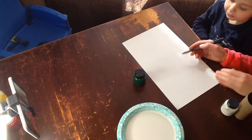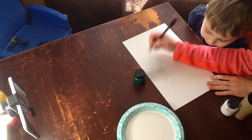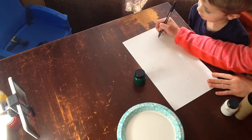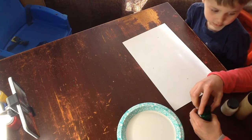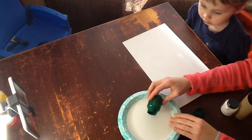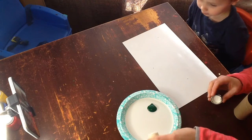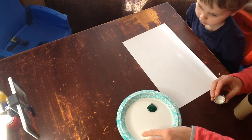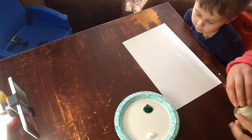The first thing we need to do on our paper is make three little dots, and then we're going to put some paint on our paper plate. This is the color green and this is the color white. We'll put a little bit of white over here — we'll use it later when we want to make our shamrock a little bit lighter.